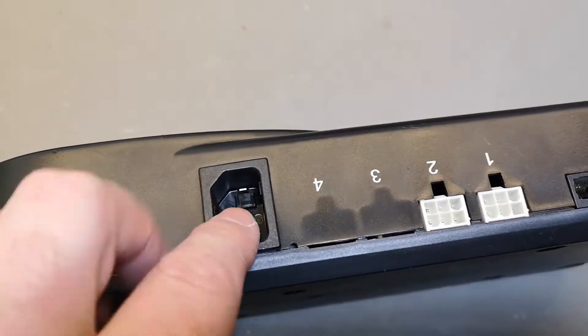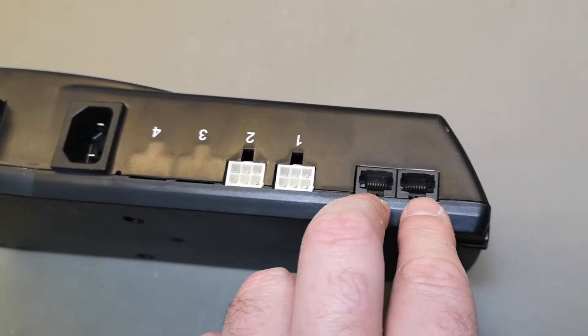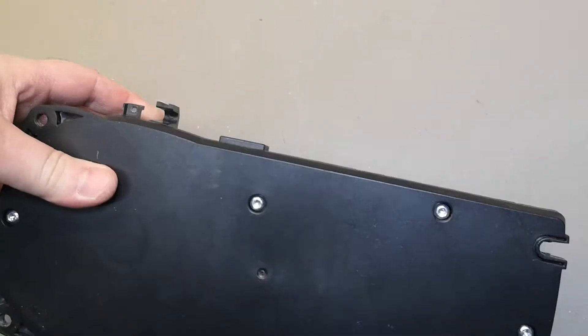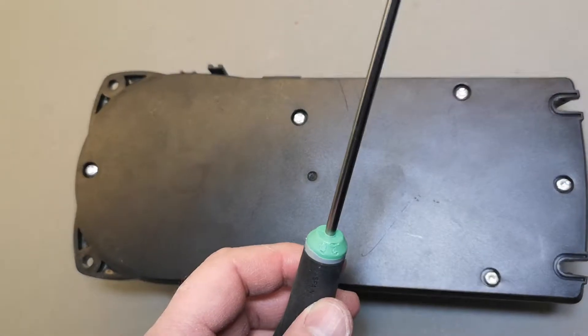What you see here is the mains entry, the two motors, and the two switch buttons. It is really easy to get in — all you need is a Torx 20.